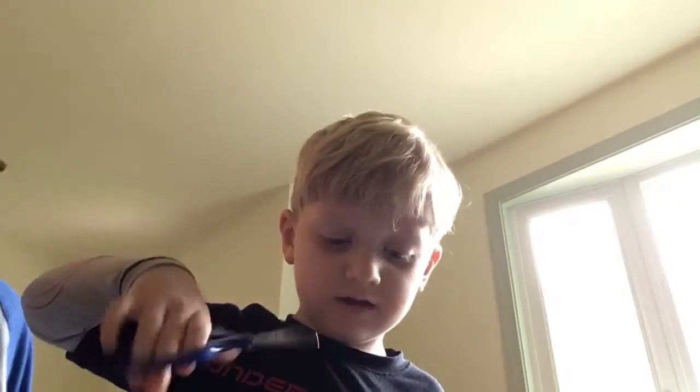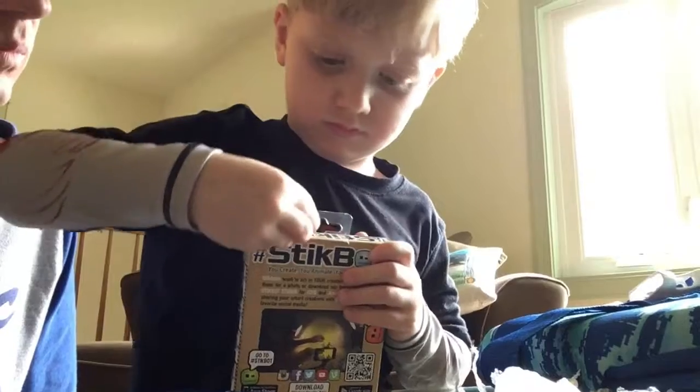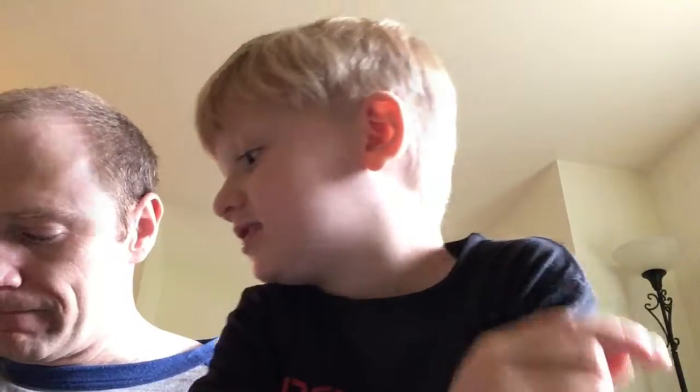The next thing is Sterling's Stickbot. A Stickbot is a really cool thing. While my dad's cutting, I'll talk about the Stickbot. So there are these sticky pads on them, and once you get them out you can use the sticky pads and use Legos for the weapons. And there's a Stickbot app that you download — it's kind of like stop-motion photography. You can make Stickbot movies and post them to Twitter with the Stickbot hashtag, or a lot of other things.